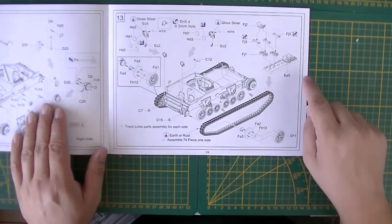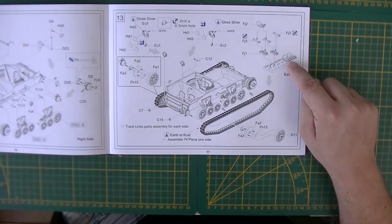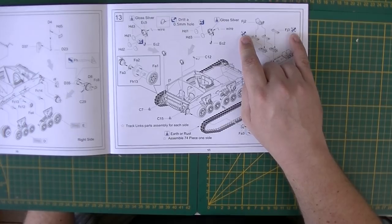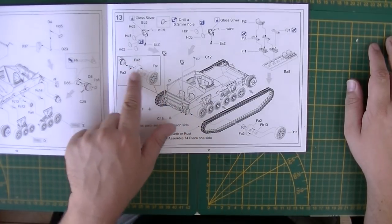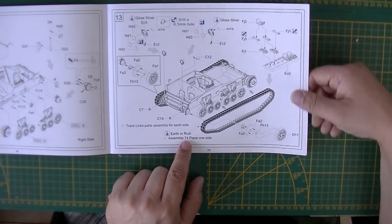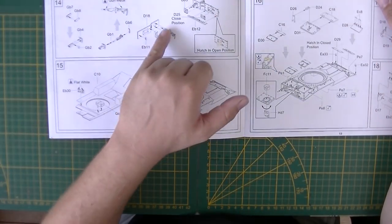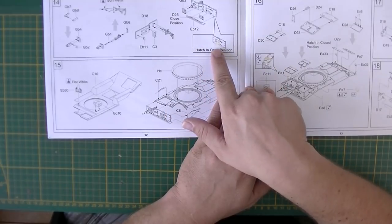Lights are shown, and here's how the tracks are assembled on a jig. There are three parts to each track link, which is a lot. They use no glue, so they will be workable tracks — 74 pieces per side. The idlers are placed, and they advise an iron rust stone for the tracks. Then there's the bow machine gun, and viewports for the gunner and driver with hatches in open or closed position.